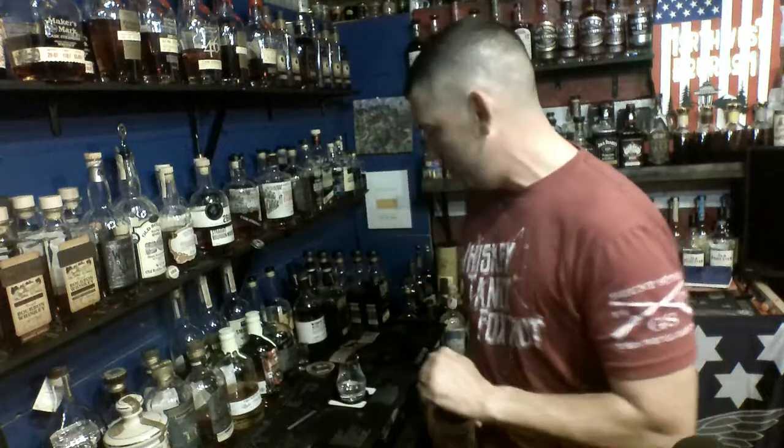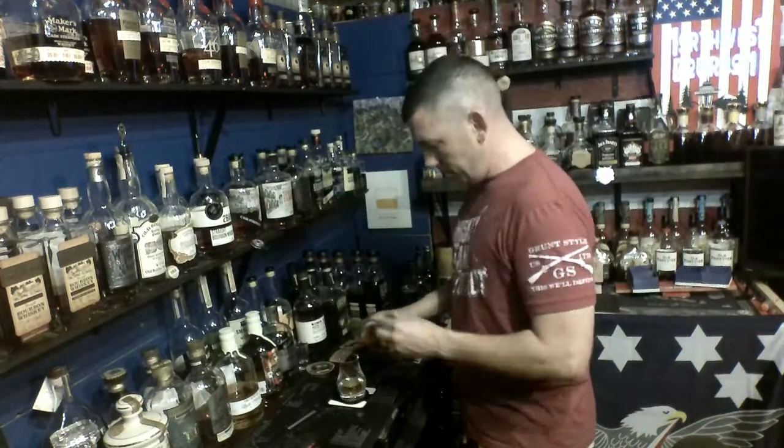A lot of what you pick up in the 1792 line, the Kirkland Signature lines, and all the other things you get from Barton 1792, you're going to find kind of outstanding in Blackridge. But Blackridge is going to give you a little bit something different that we're going to go over right now.